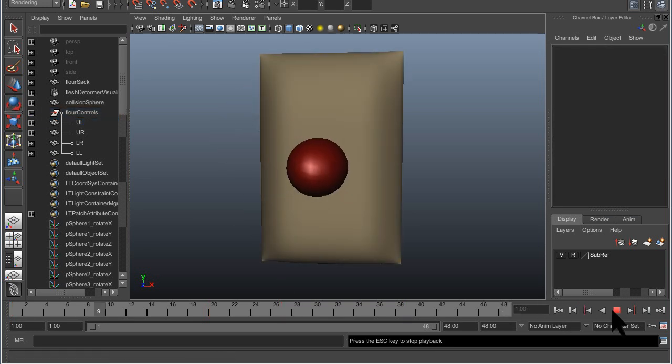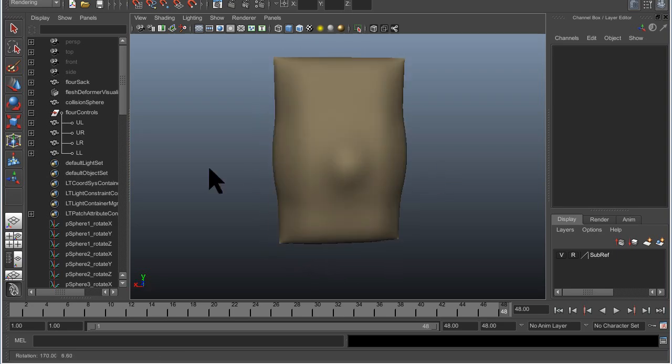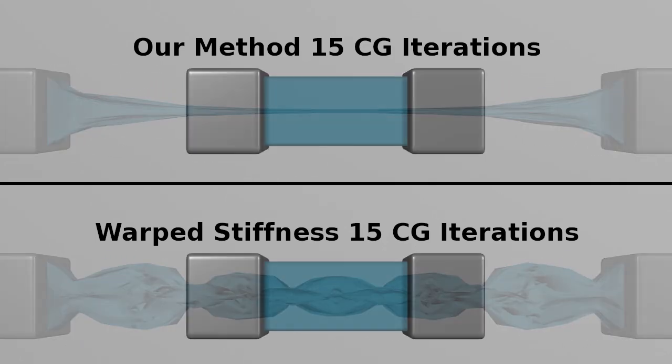Our method is also able to handle self and body collisions. Here we compare our stability to that of warped stiffness. With an insufficient number of CG iterations, warp stiffness becomes unstable.